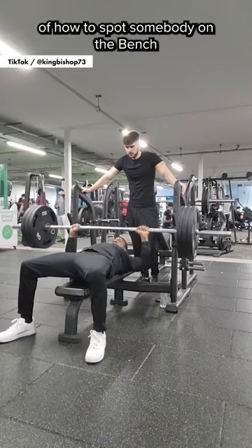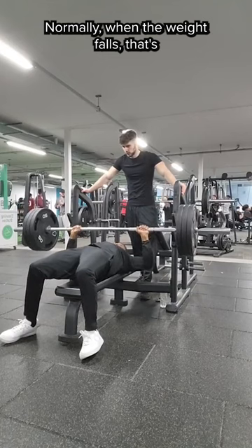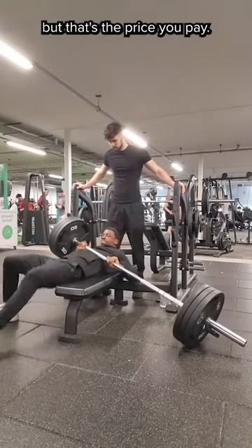This is the perfect example of how to spot somebody on the bench press. Normally when the weight falls, that's when you want to start to help, but he might still have it. Obviously the weight is pinning him down, he might be injured, but that's the price you pay.